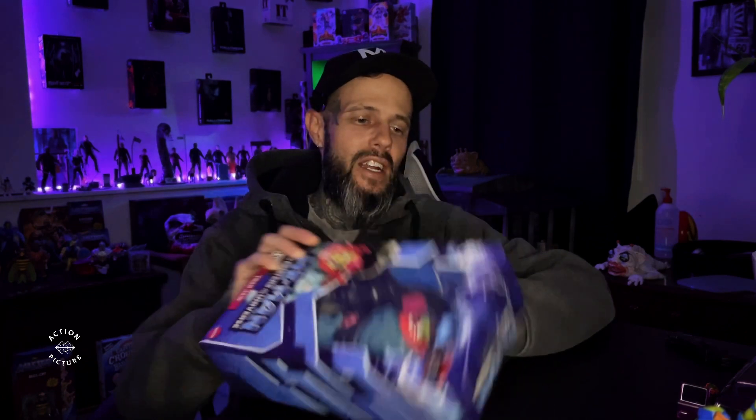Welcome back to the channel everyone. Tonight we'll be taking a look at this giant Trap Jaw He-Man in the Masters of the Universe made by Mattel. I mentioned this in one of my other videos, my weekly pickups — I'll leave the link in the about section. Tonight we're gonna open this bad boy up and set him amongst the other ones so he can be a giant Trap Jaw amongst the Origins figures. Let's get right into it.